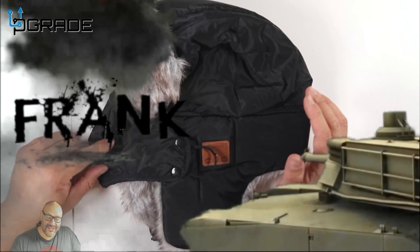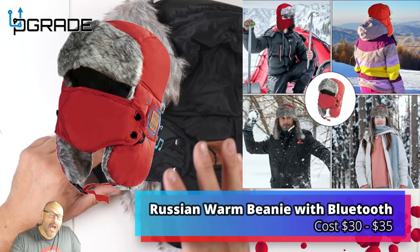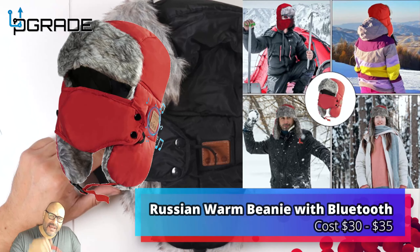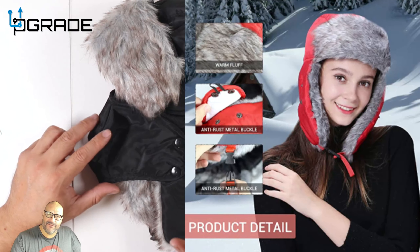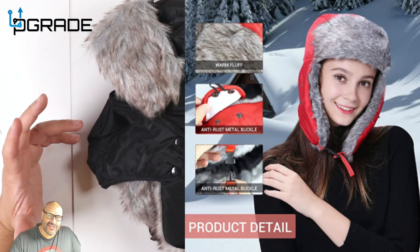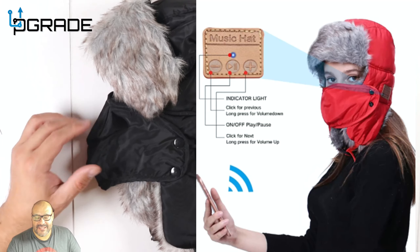Welcome to Upgrade, I'm your host Frank the Tank. Today I'm going to bring in a nice warm hat that you can take out for winter — if you're going to go snowboarding, getting ready for the holidays, or you live in an environment with a lot of weather, this might be the perfect hat for you guys.